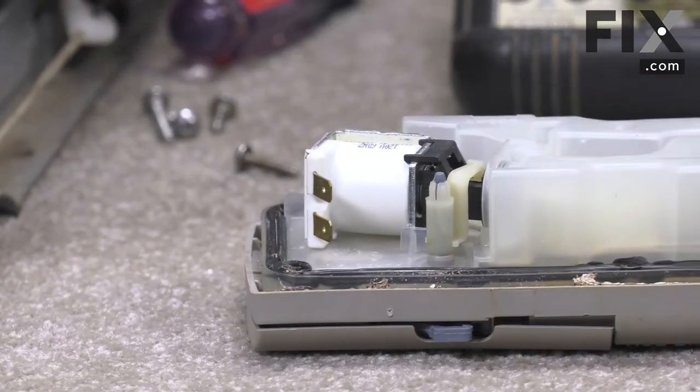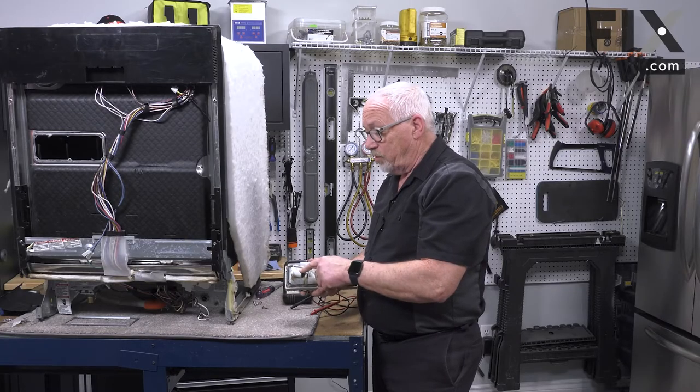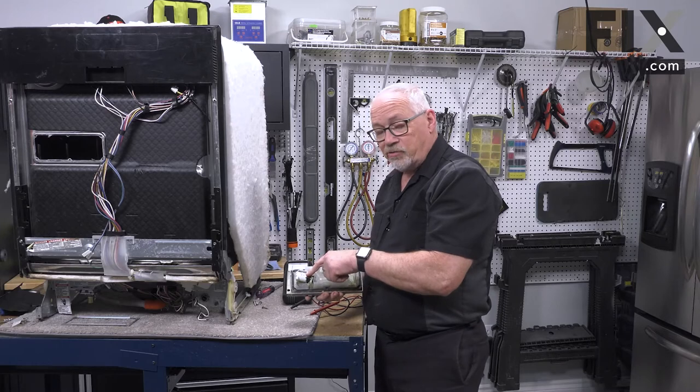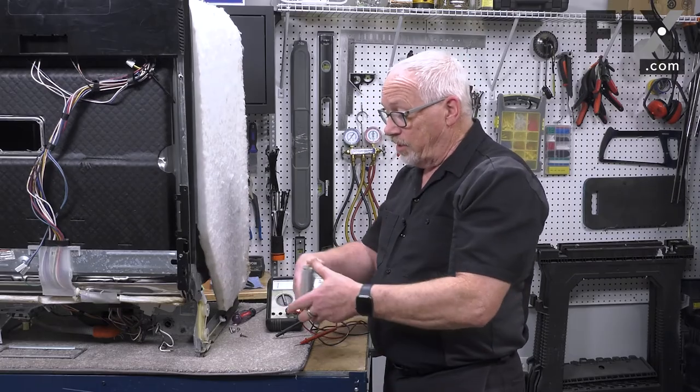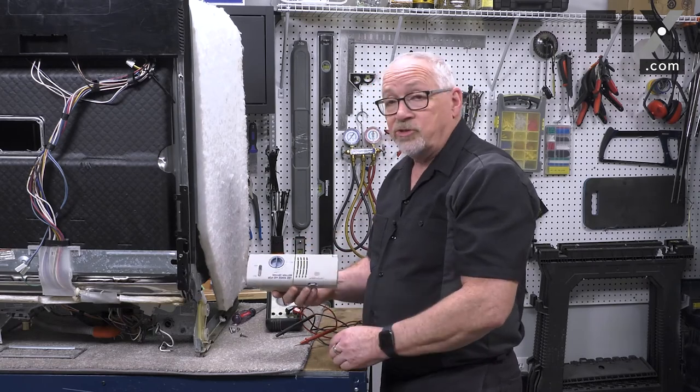That means the coil is good. If that coil was bad, you would have to replace it. If you can get the coil separate, that's great, but on a lot of machines you would have to replace the entire assembly. But that's how you diagnose your detergent dispenser.